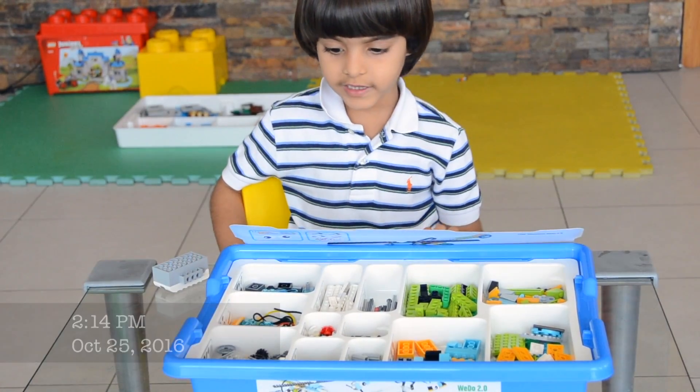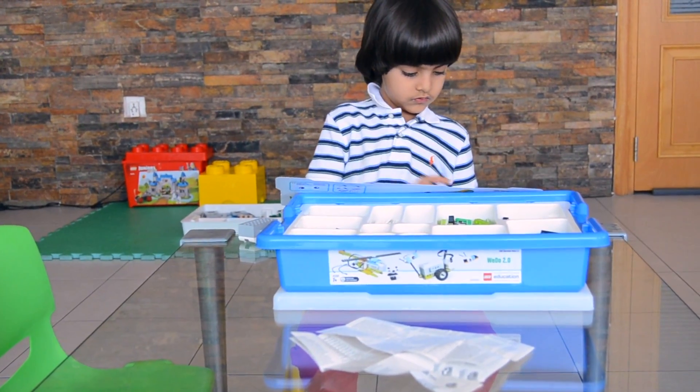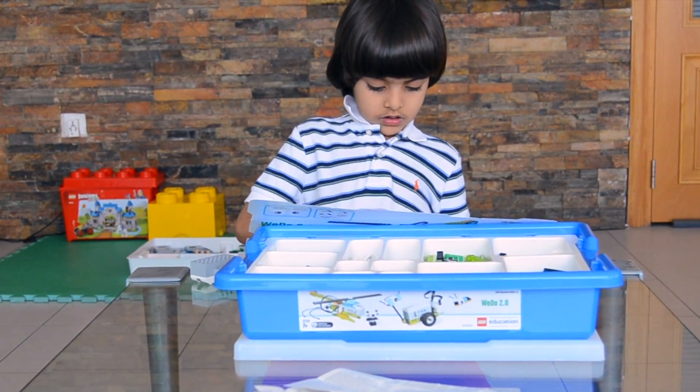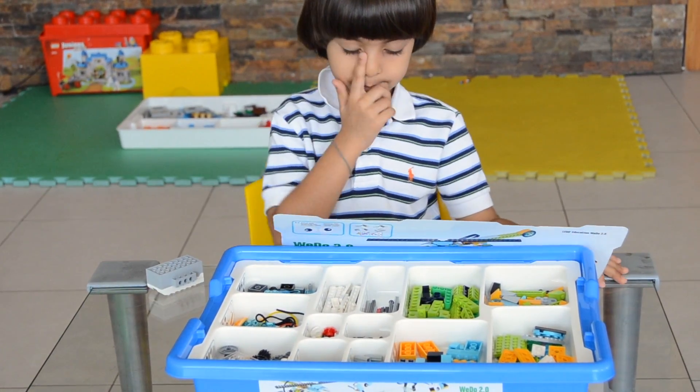I'm inventory controlling. One, one, one, one. Two, four, two. One, one, one. You're counting the number of pieces.